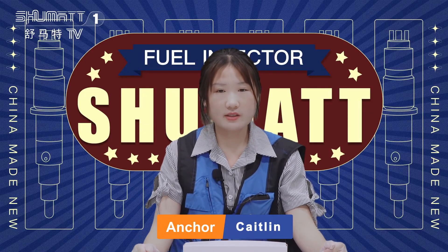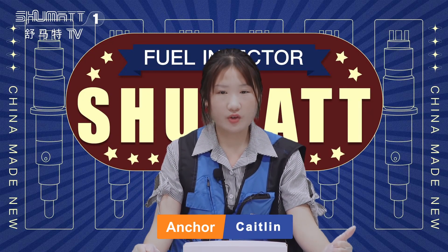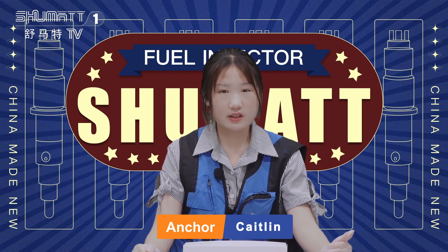Hello everyone, welcome, it's Kathleen. Today I got some fuel injectors in our channel, let's take a look, okay?